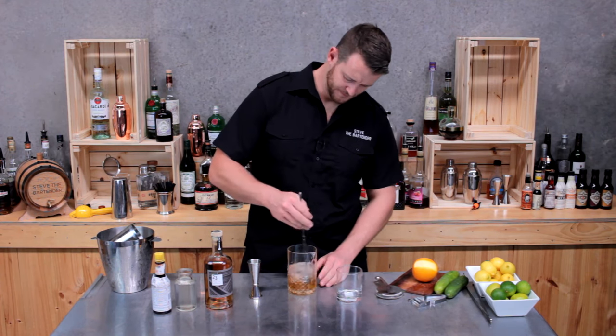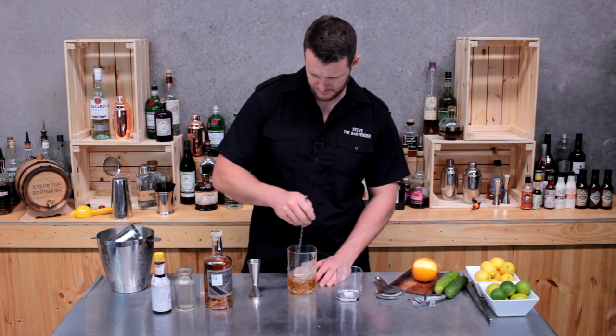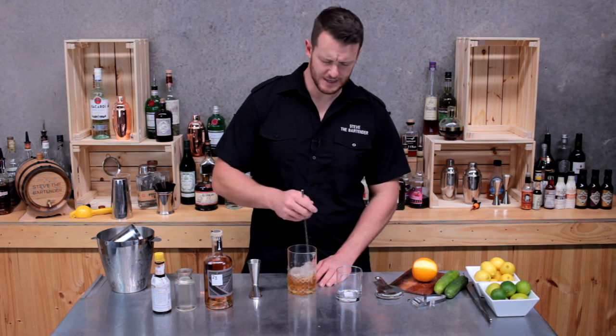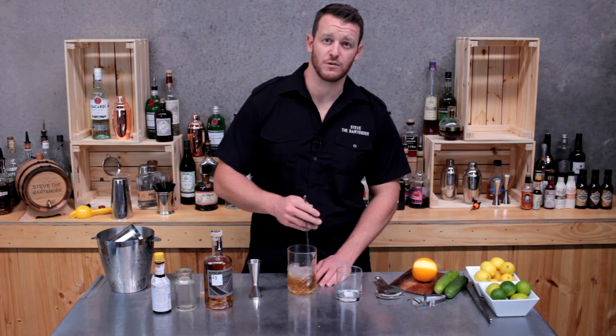You want to give that a good stir, about 25 seconds. There's plenty of ice in there — it adds dilution and chills the drink down. Then I'm going to strain it over fresh ice into a double old fashioned glass.